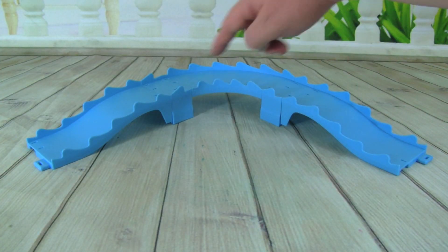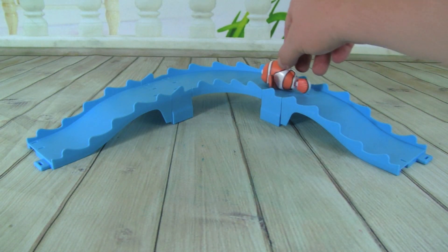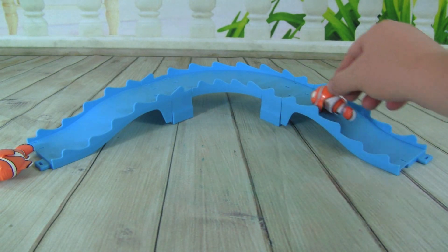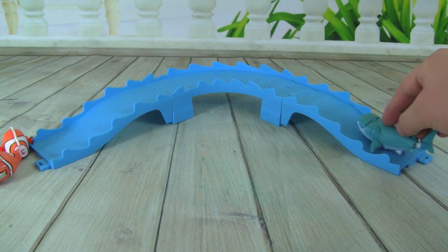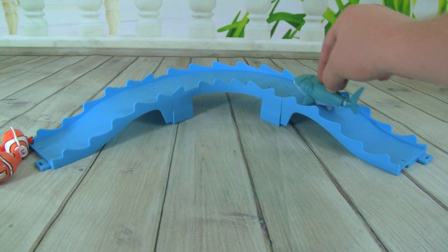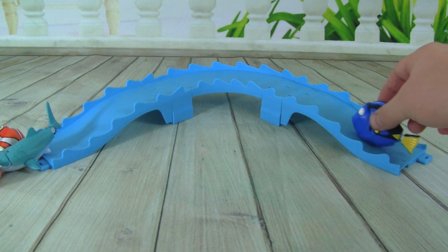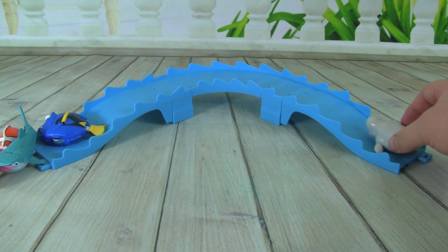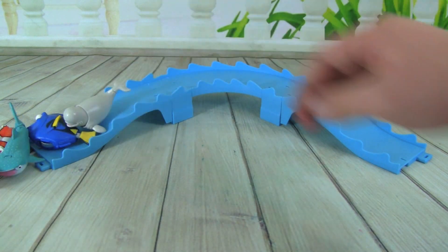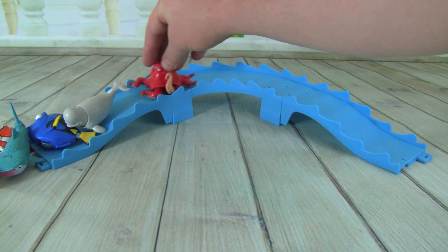We can also set up our Swigglefish track any way we want to and play with it. Let's see if Marlin can go up the ramp, around the curve and down. Come on Nemo, follow your dad, up the ramp and around. I love how these Swigglefish move, they really look like they're swimming. Here comes Destiny down the ramp, and Dory — come on Dory! And Bailey, and let's not forget Hank, up the track, here comes Hank around — whoa!